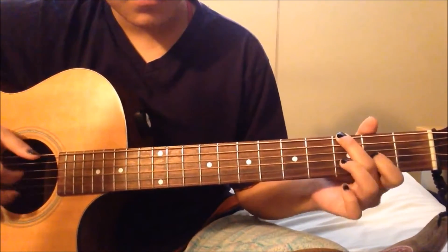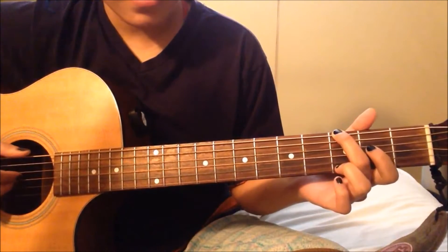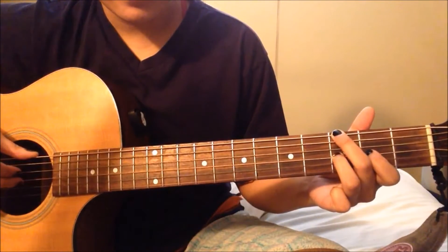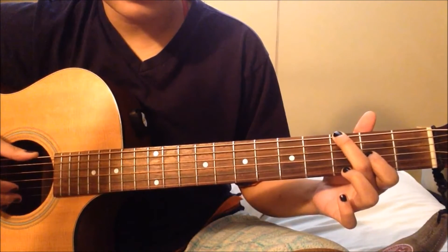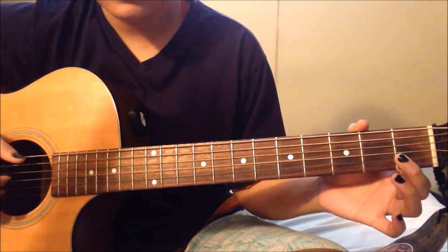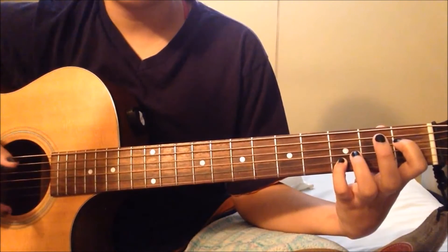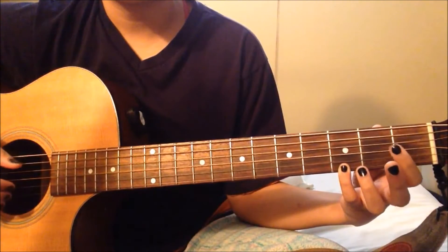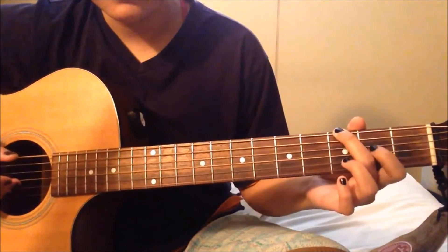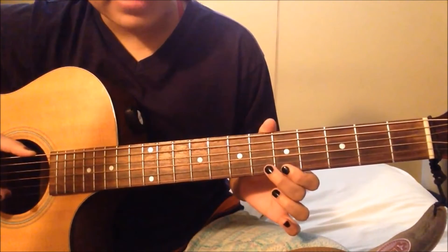2nd part: your middle finger is gonna be on the 3rd fret on the top 6th E string, and then your pointer finger is on the 2nd fret on the 3rd G string. Then it goes to the 3rd and 2nd again, and then the 1st E string on the 1st fret. You repeat this part again, and the last note you play the 3rd fret 1st string. Then after that you play the 5th fret on the 1st E string and then 6th fret on the 2nd B string.